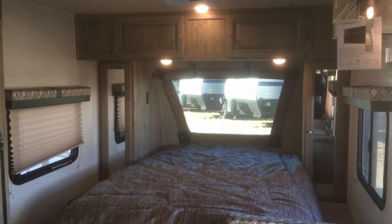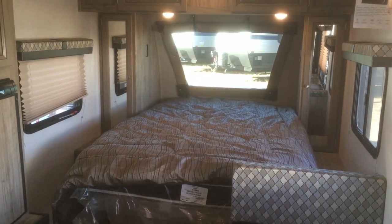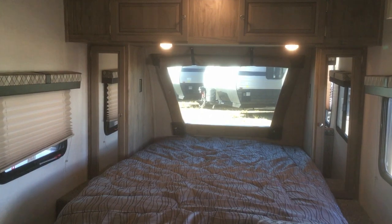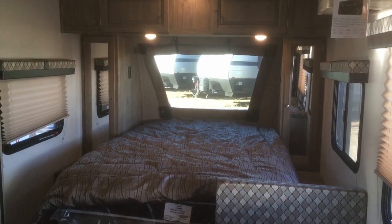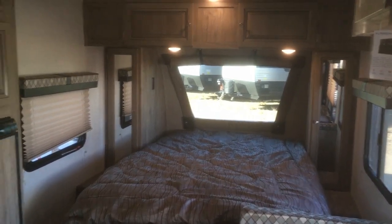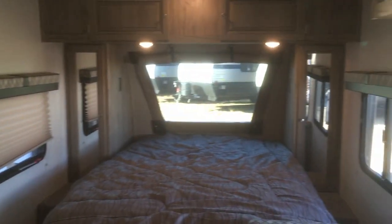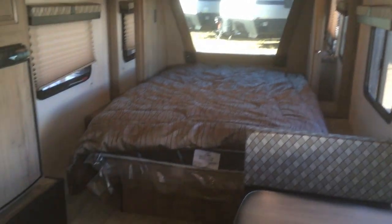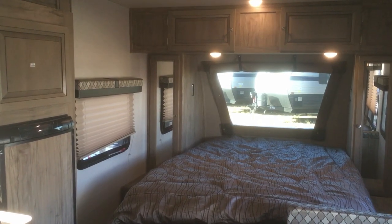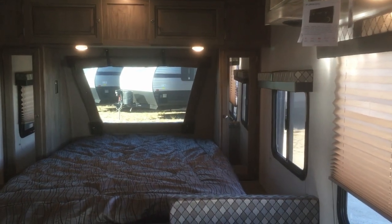If you like the Palomini, come down and check it out. We've got a big selection of these in stock at all times. We carry this line at our Red Deer store on the east side of Gasoline Alley, just as you're coming into Red Deer from the south. Give us a call at 587-457-5200, check out our website at www.rangelandrv.com, or visit us on Facebook and YouTube. We'd love to take you on a tour — happy camping!